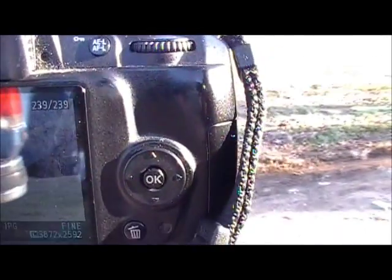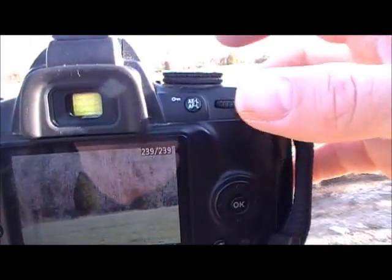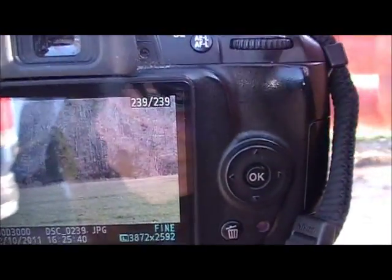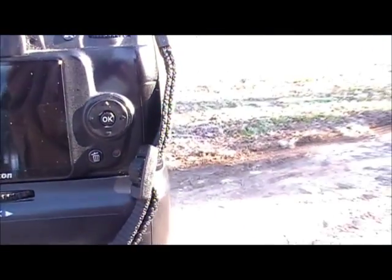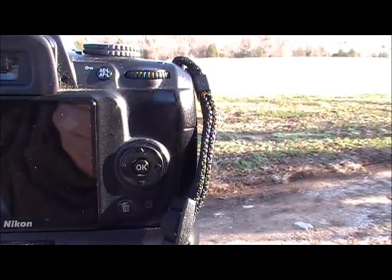Pretty much whatever shutter speed you set, the aperture is going to adjust accordingly, so you're not really going to get too much of a difference in exposure. Your depth of field will probably change though, and that'll be something you want to experiment with.